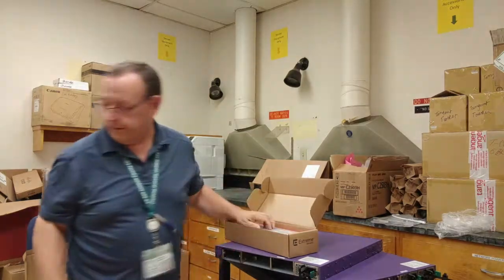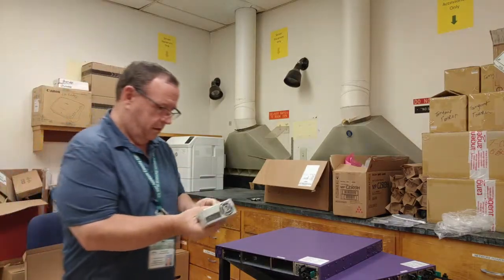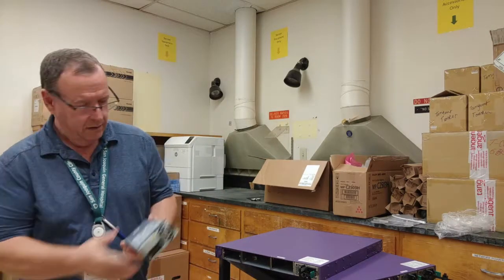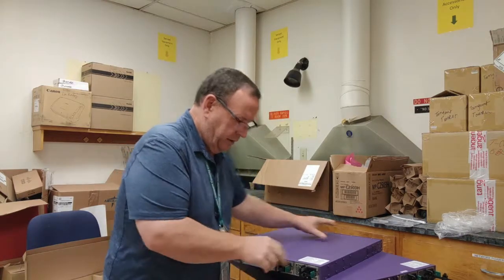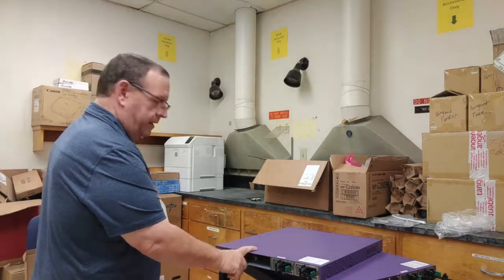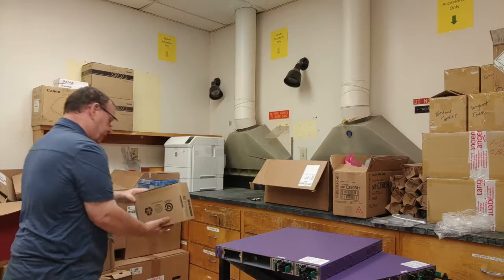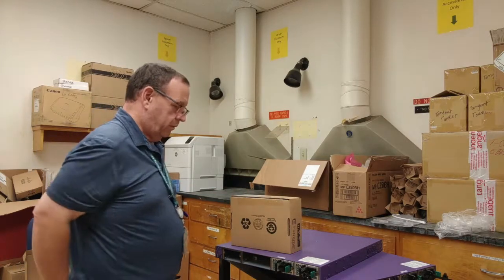The second power supply goes in just right next to the other one, so now we get redundant power. The next thing I need to put in is the fan module, which I will locate in this box here. There it is — it comes in its own little box.